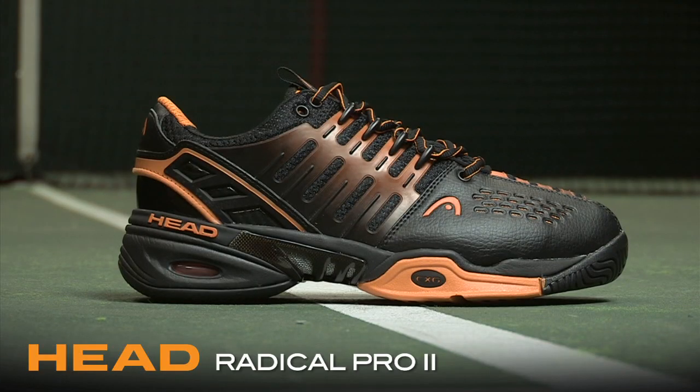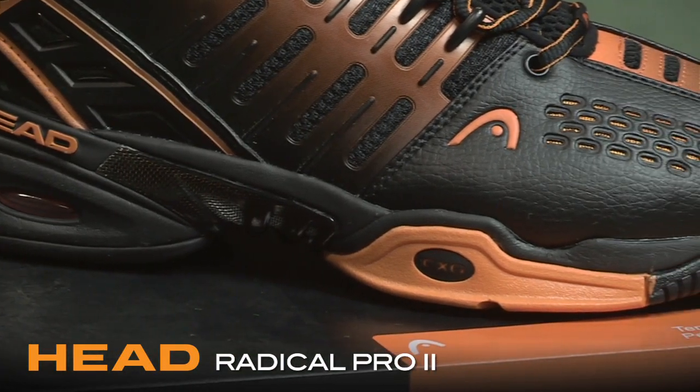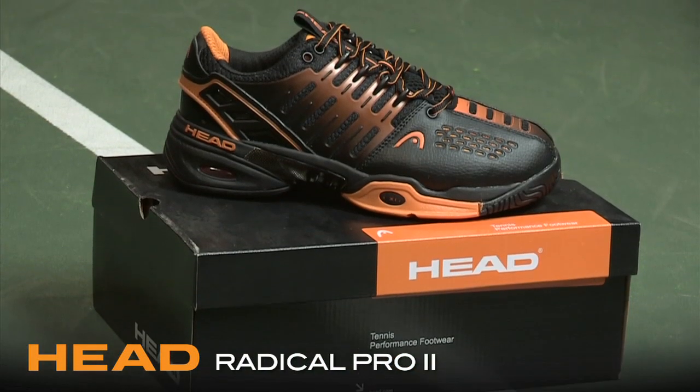The Radical Pro 2 offers an aggressive styled upper while using Head's latest shoe technologies for a performance response. With their CXG comfort grid in the forefoot to absorb harsh landings and bipod technology in the heel for better forward propulsion and cushion, there's plenty of comfort on the hardcourt.